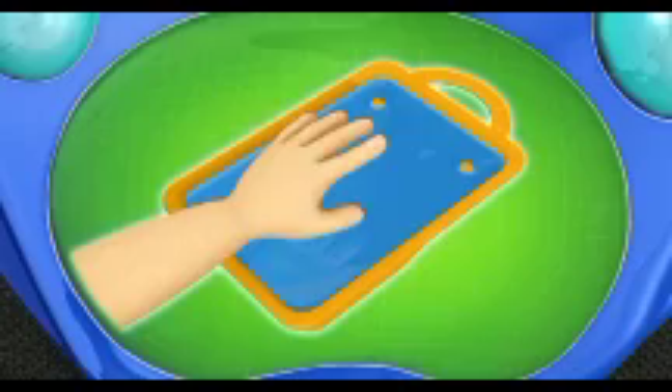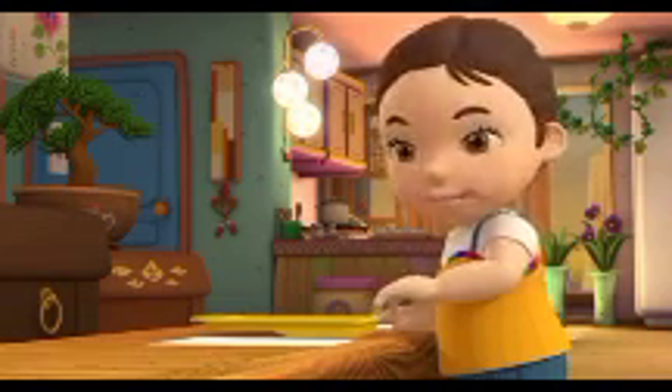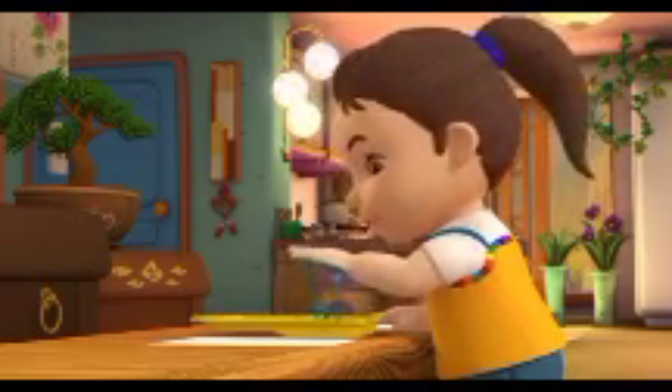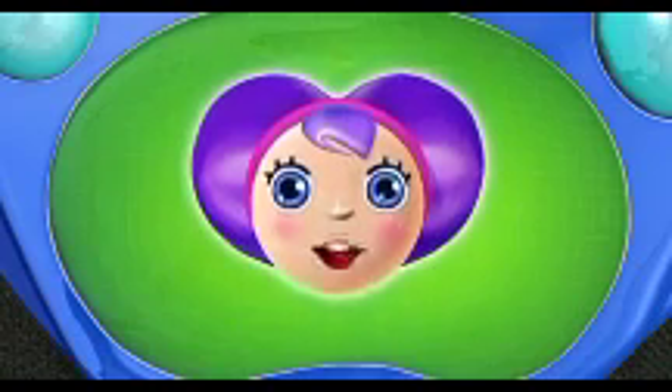Here's a tip. Dip your hand so only the bottom of your palm and fingers get paint on it. Let me try. Oh, I see now. Step two complete.